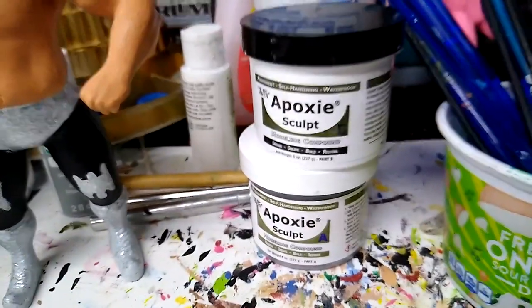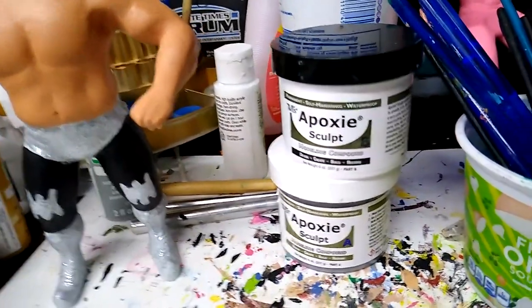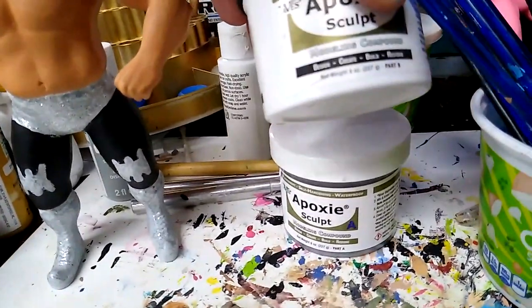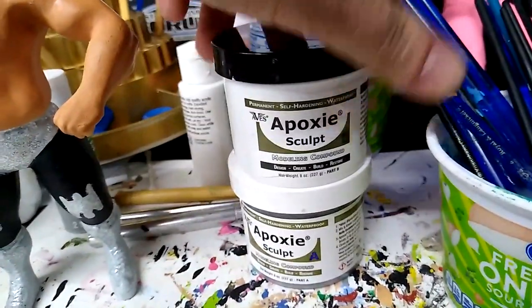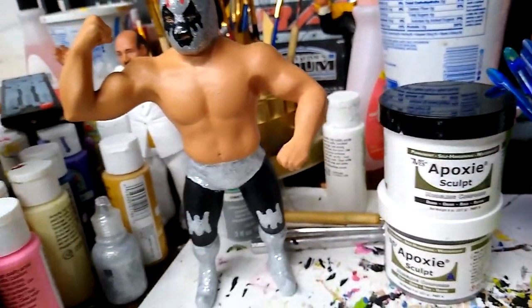So what I use is — I love this epoxy stuff. That's $22 for, I think, two pounds of it on Amazon. And I really like it more than Milliput. It seems to last longer, so it's a good little investment.